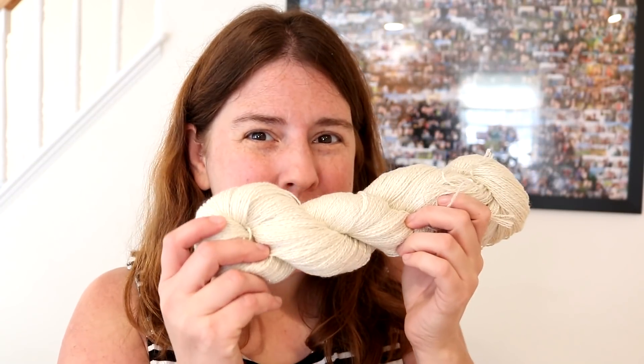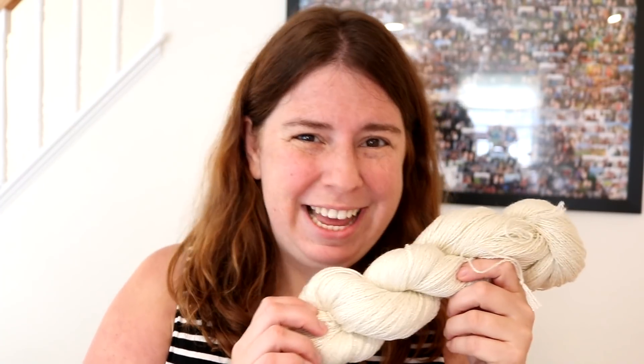Hi everyone! I am Rebecca from ChemKnits and it is time to finally dye the full-size colorways for the 2020 Chanukah collection.